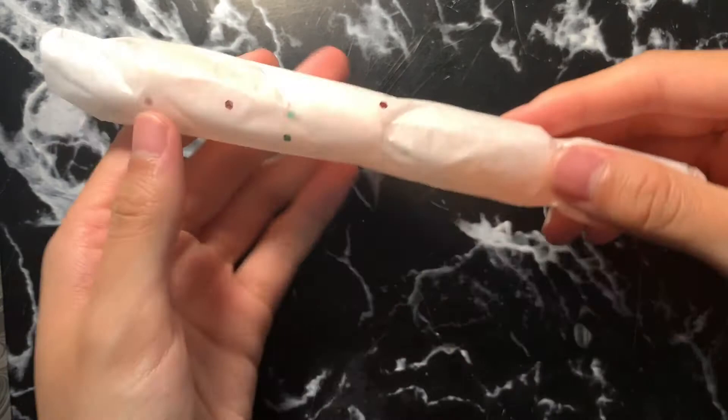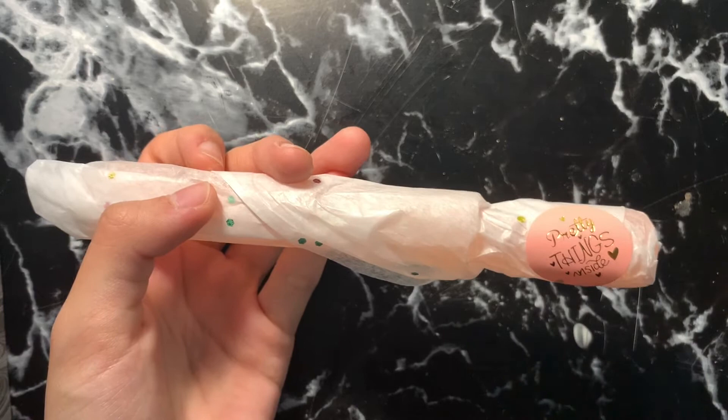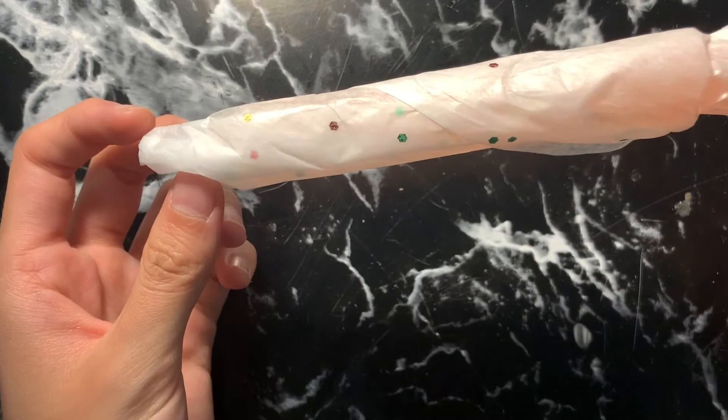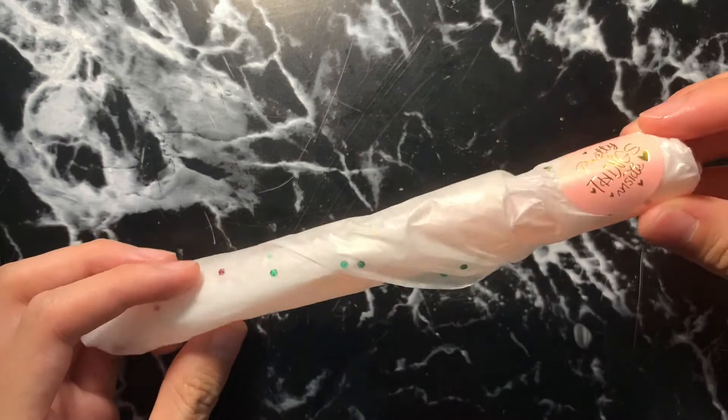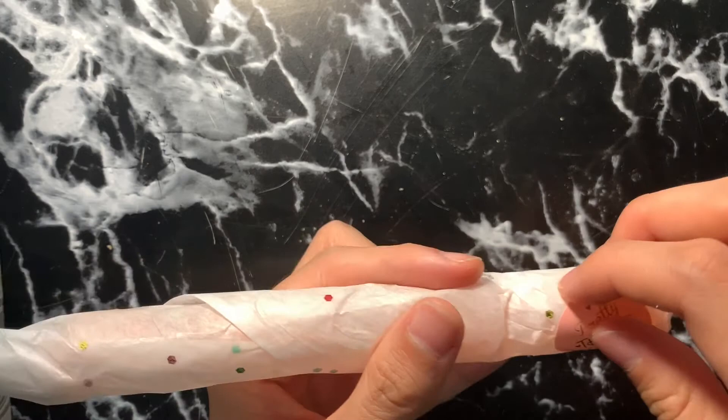This pen specifically was $35 and then $3 shipping across Canada on-tract. They do have two shipping options — a tracked option and an on-tract one; you just have to let them know which one you prefer. I live really close to where they make the pens, so I went with the on-tract option. All their pens are different prices, listed on the sale days, and this one came to $38 Canadian in total after shipping.